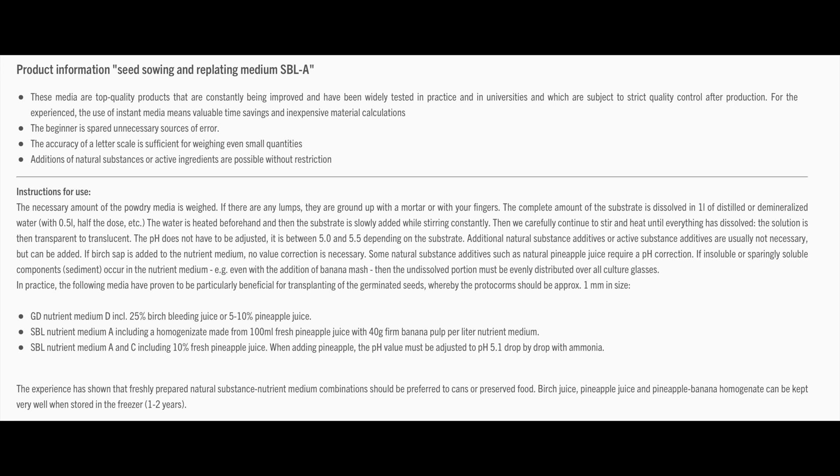Basically the website — Equigenera's website — says to just mix this with water. This amount is for one liter; I'm just going to use half of it for half a liter. They say you can add some additional supplements like banana puree, birch sap, or pineapple juice. But if you use pineapple juice, you also have to adjust the pH because it's very acidic. They also say you don't really have to add anything. So I'm just going to be lazy and not add anything, because the more I add the more complicated it gets. I just want to see: does this work at all? I already have some distilled water here and I'm just going to mix it.